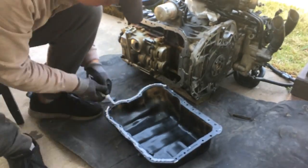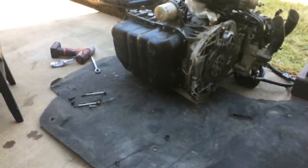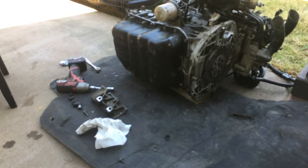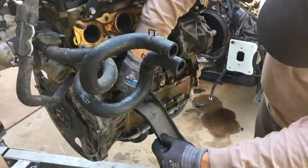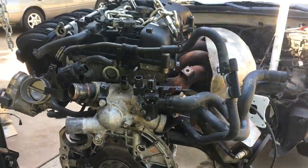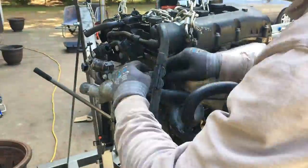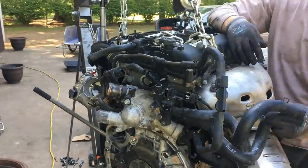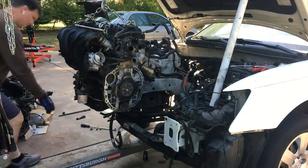Before installing the donor engine, I'm resealing the engine oil pan I had previously removed at the yard to check for metal debris. I needed to transfer the exhaust manifold from my old engine to the donor engine before dropping the donor engine in the car. With the donor engine lowered to match the transmission, the engine must be bolted to the transmission torque converter before the engine and transmission can be squeezed together. The engine alignment pins will ensure that the bolt holes in both the engine and transmission are perfectly aligned.